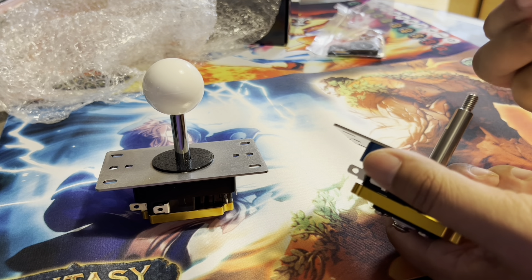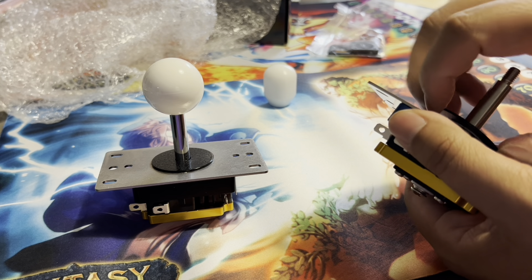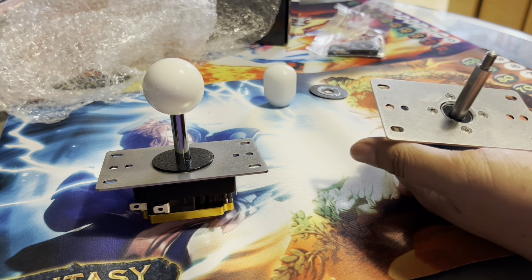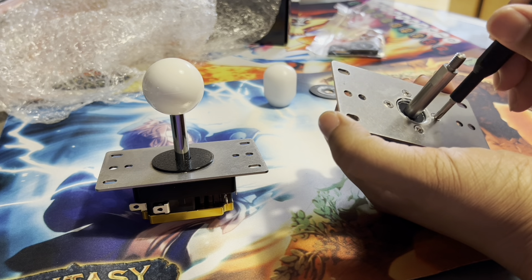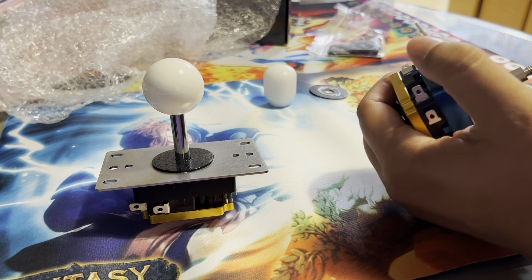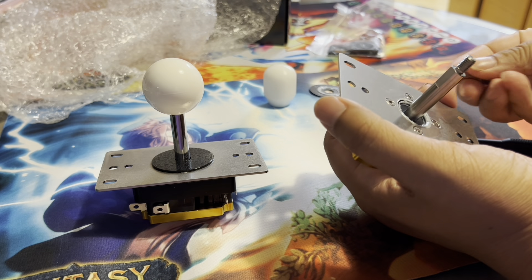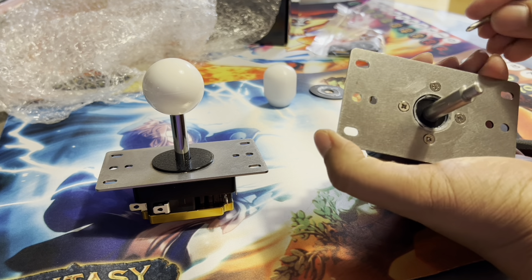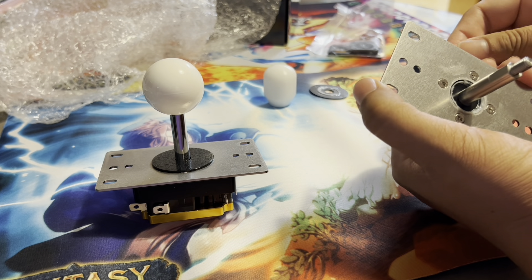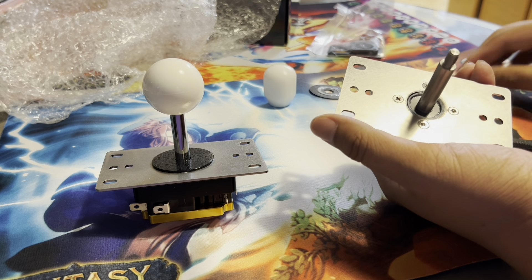Alright, taking the top out - let's take this out. I need to make sure I've got the right screwdriver because I really do not want to strip these. Stripping screws and bolts is like the worst thing in this hobby - you never want to do that. This is feeling pretty solid, though my hands aren't great so it's hard to test right out of the box.